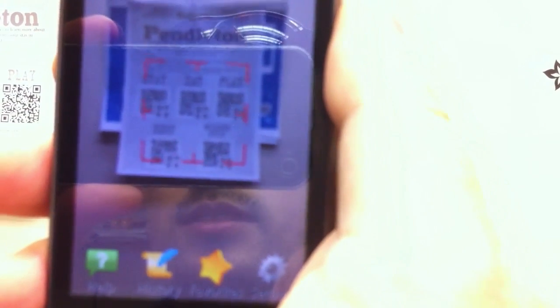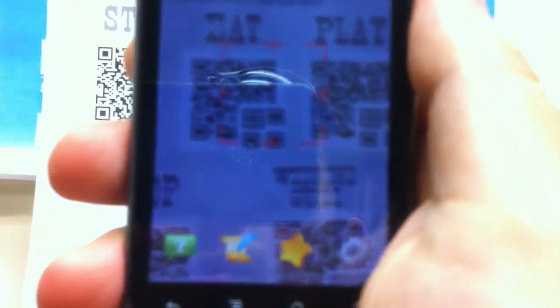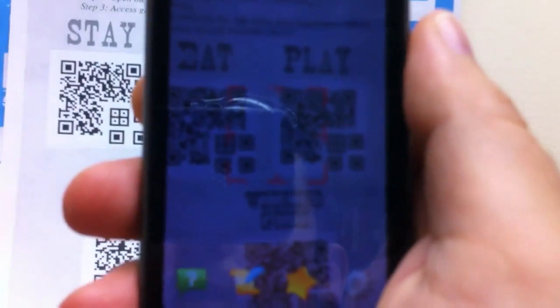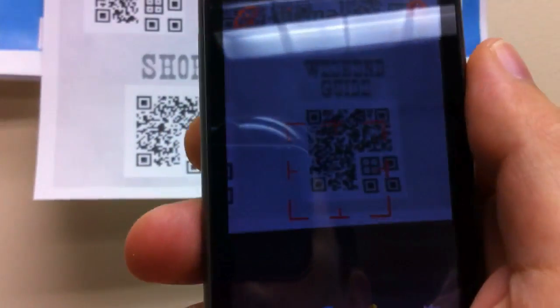The big difference is that when I see all five barcodes in view, none of them scan. And even if I come close and see just one of the barcodes, it doesn't scan either. We can try all the barcodes one by one and we'll see that none of them actually scan.